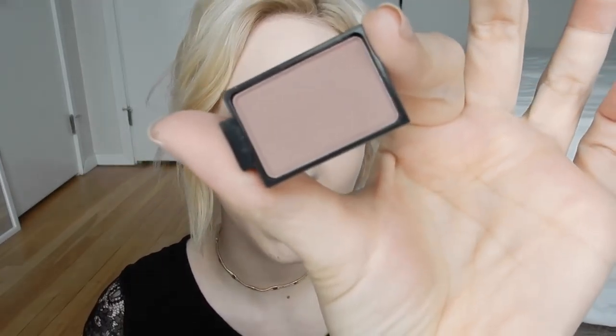This is a Buxom shadow in the shade Spoiled Sexy, which looks a little bit brown on camera but it's actually more of a mauve-rose color. I'm just going to put that all into and above my crease.